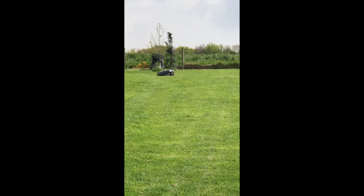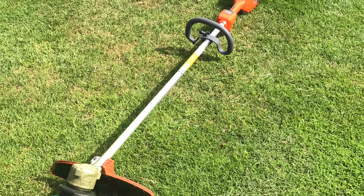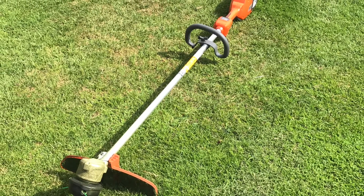As I've said on previous videos I'm also very very impressed with the strimmer. I do more strimming now than mowing obviously, and I even enjoy strimming now — I didn't do that before.